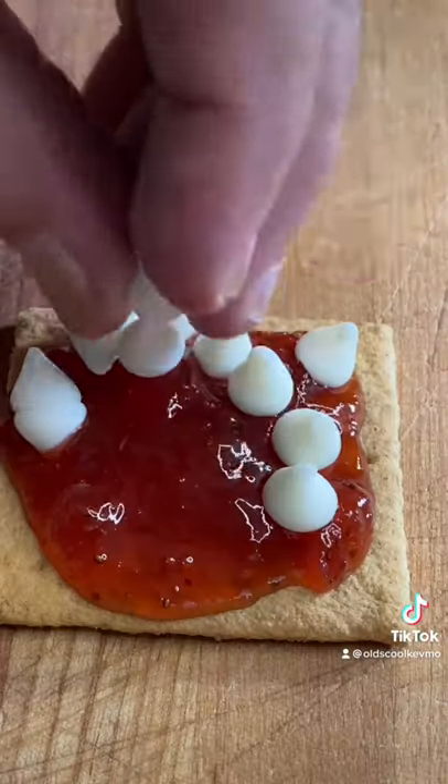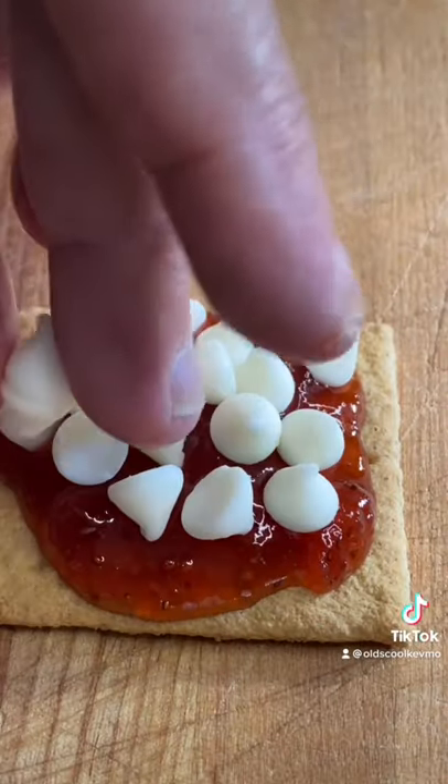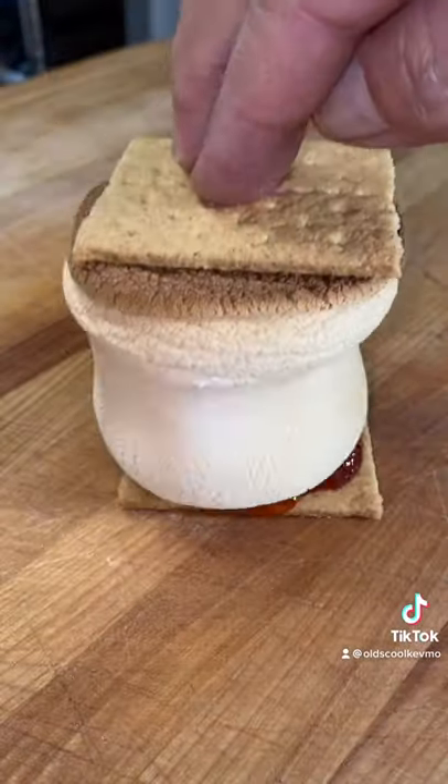Next one, we're going to do strawberry preserves, white chocolate chips. Get the marshmallow on there. Give it a smash.